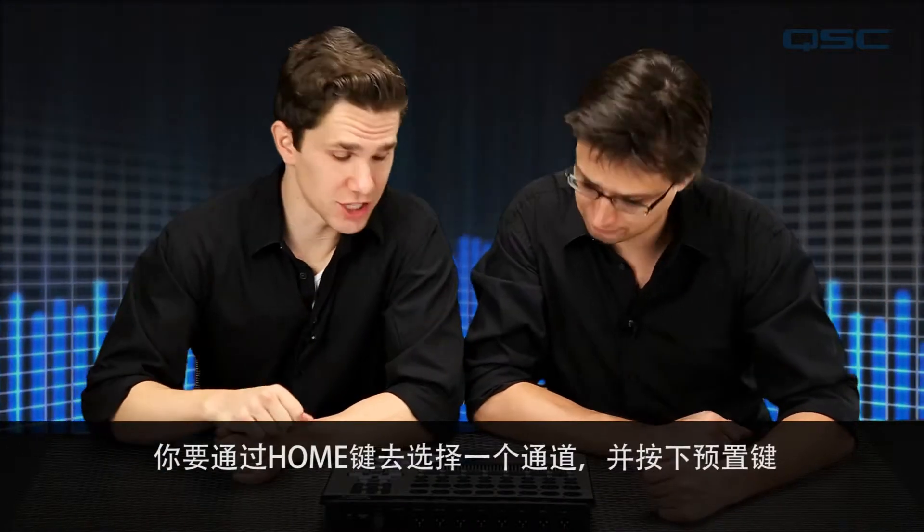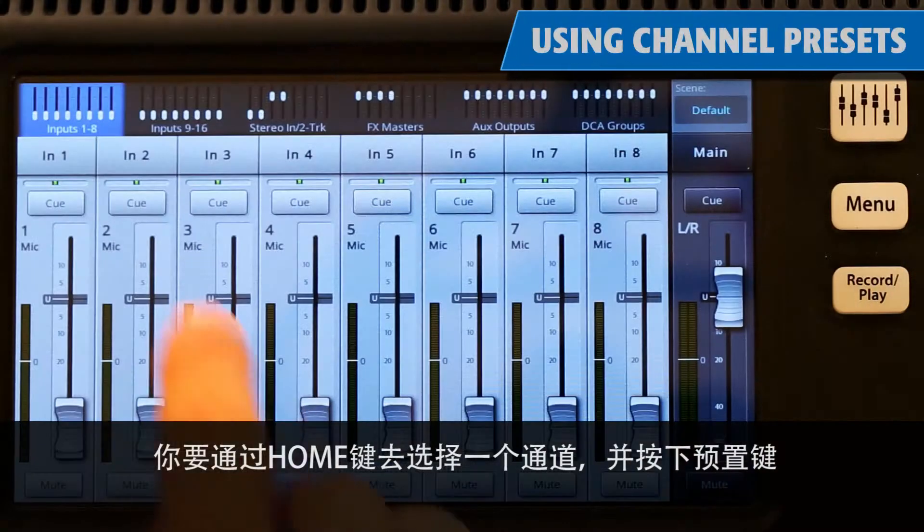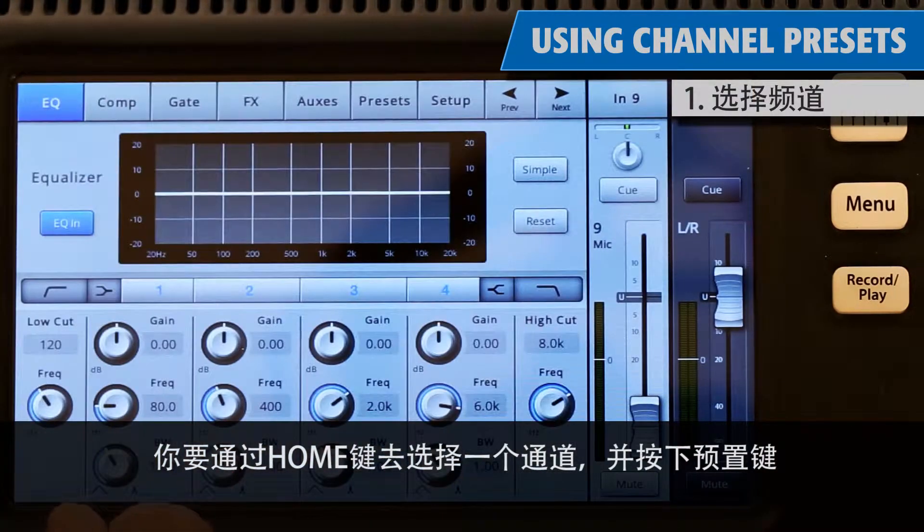Now that we know the backstory, let's explore the channel presets. To work with channel presets, you start by pressing the home button, select a channel, and touch the preset tab.